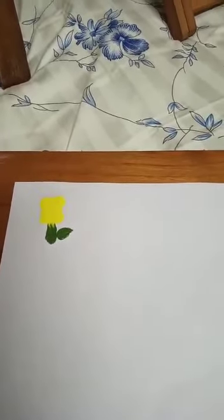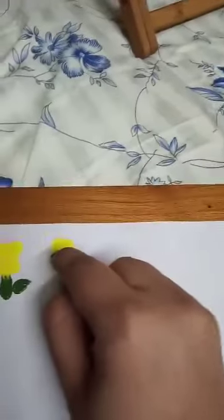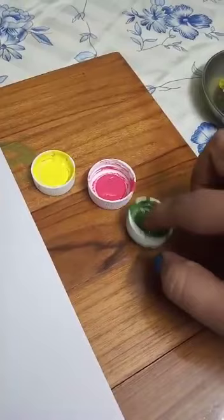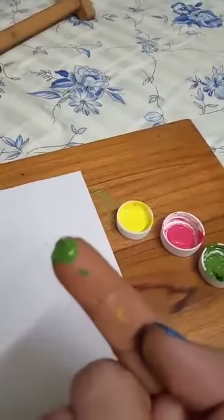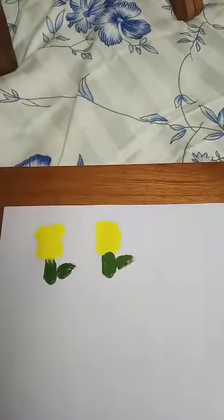Let's try again. I will dip it in the yellow color, small sleeping line. Again in yellow color, small sleeping line. Third time yellow color and small sleeping line. Now we will take green color for stem and leaf. We will make a stem and a leaf. See — small yellow color flowers.